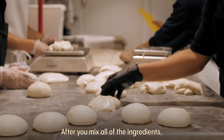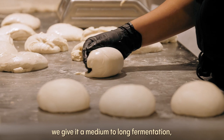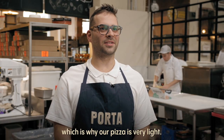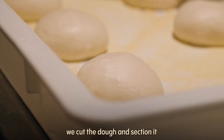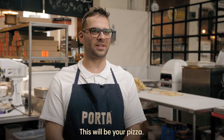After you mix all the ingredients, you let the dough rest. Once this dough is proofed, we give it a medium-long fermentation, which is why our pizza is very light. After our dough is proofed, we cut the dough, section it, and make this portion of the dough proof again. This will be your pizza.